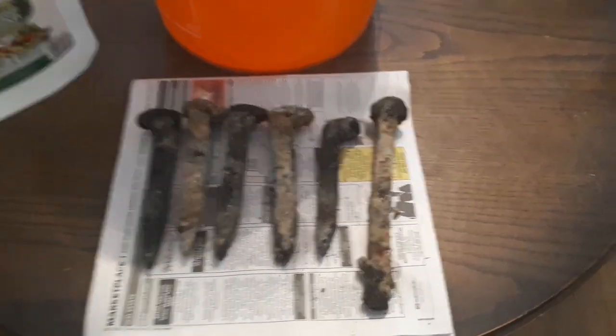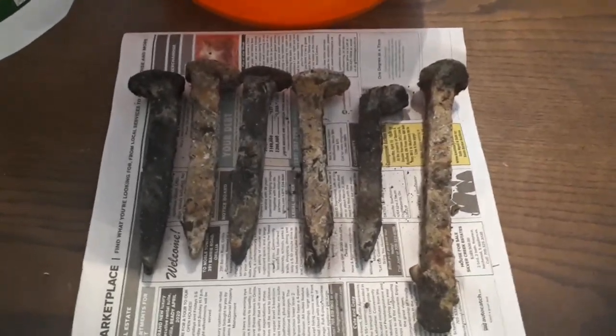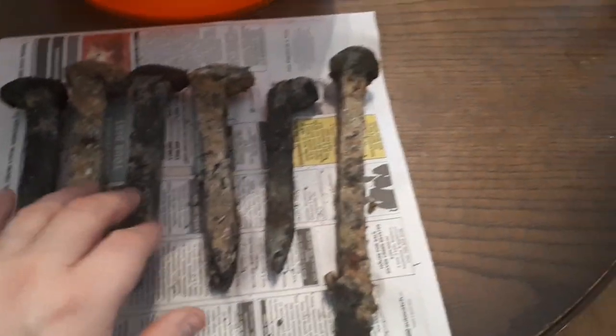For this tutorial you need some white vinegar and a bit of thyme. I have a bunch of railroad spikes here that I got magnet fishing and they're in pretty beat-up shape. Some of them even have zebra mussels on them.